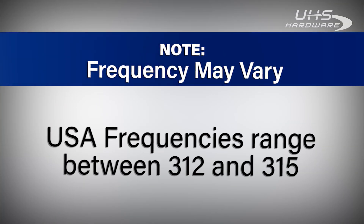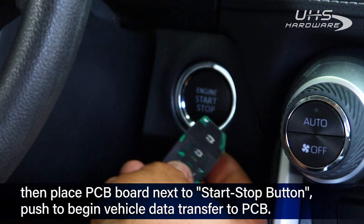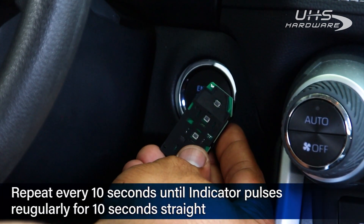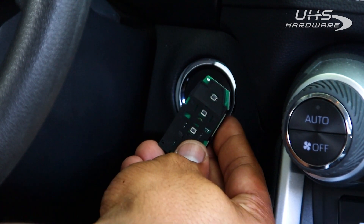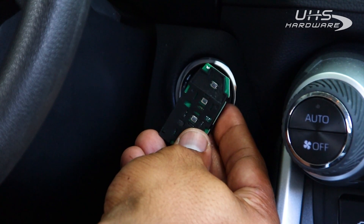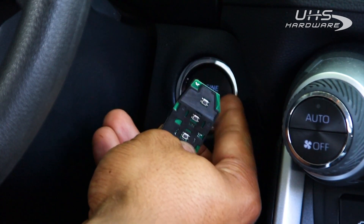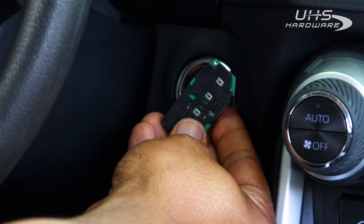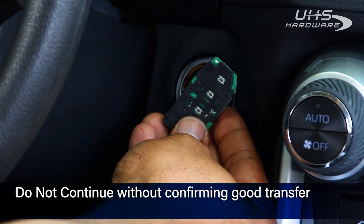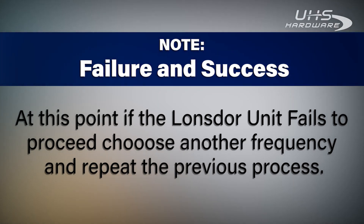Frequencies may vary — US frequencies range between 312 and 315. Now that it's put the frequency onto the key, we're going to hold it next to the start-stop button and push it. Wait up to 10 seconds for the car to get a good connection to the vehicle. You want a solid flash that continues for a bit — you don't want it to flash and then stop, or do any kind of double flashes. You want a nice rhythmic solid flashing that continues at least 10 seconds. If this is not looking like a good connection, start it over.